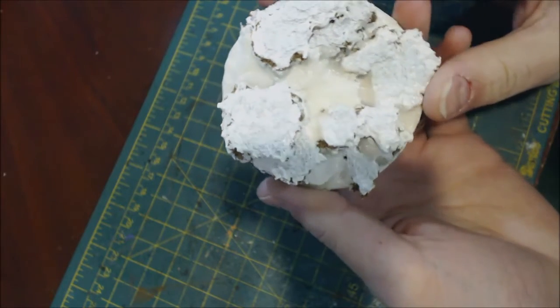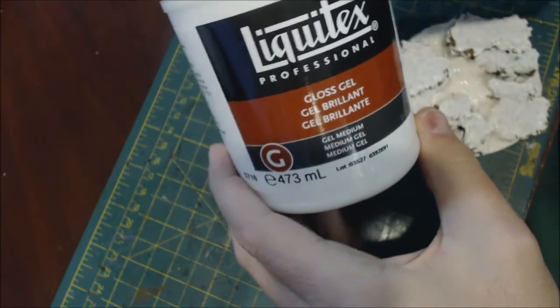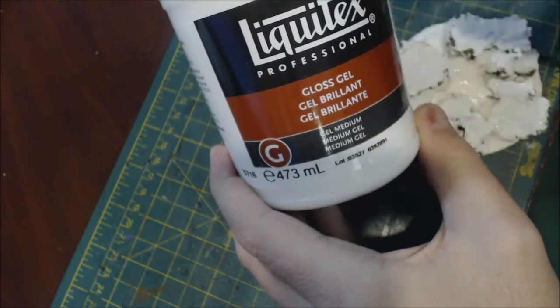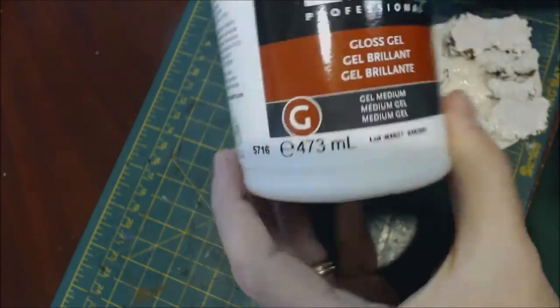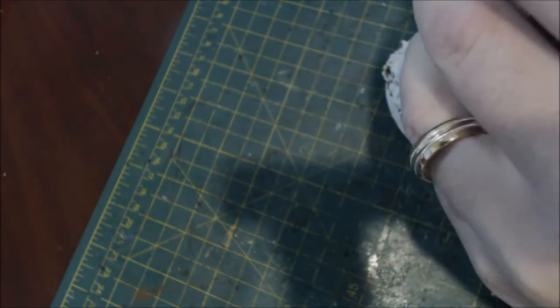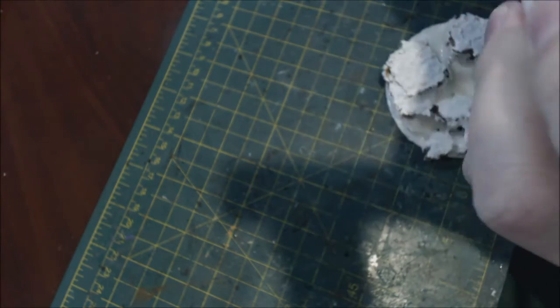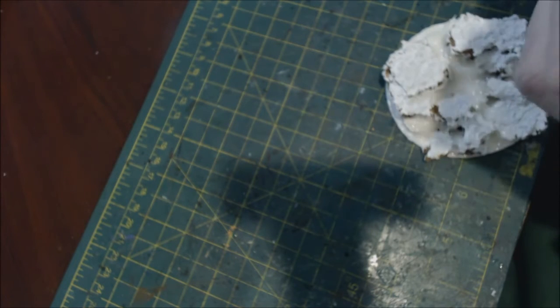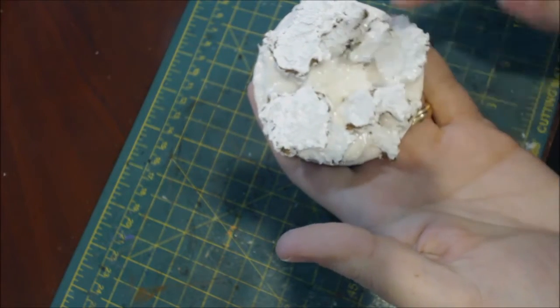To simulate the flow I used this glossy soft mixture. This is Liquitex Gloss Gel Medium — you can get a giant tub of this off Amazon pretty cheap. You can see it has a real soft, jelly nature to it. It's basically exactly what it says on the tin. I then applied all of that into the channels to be the lava.